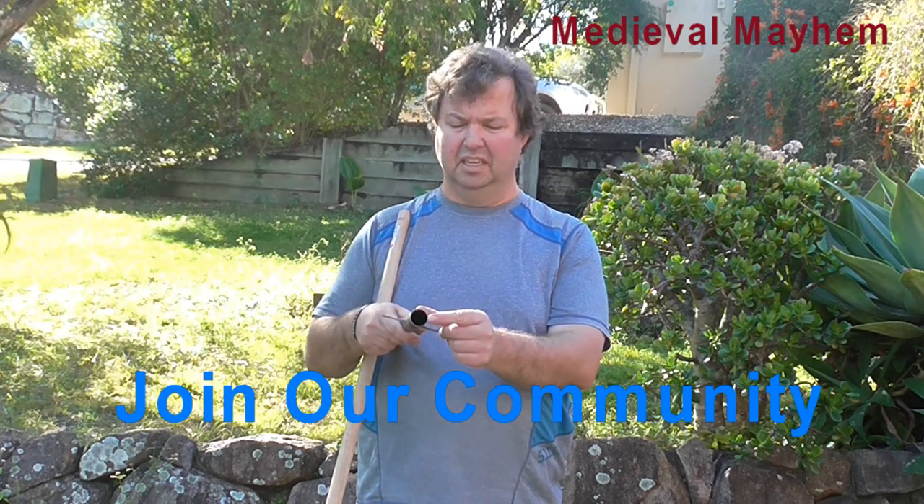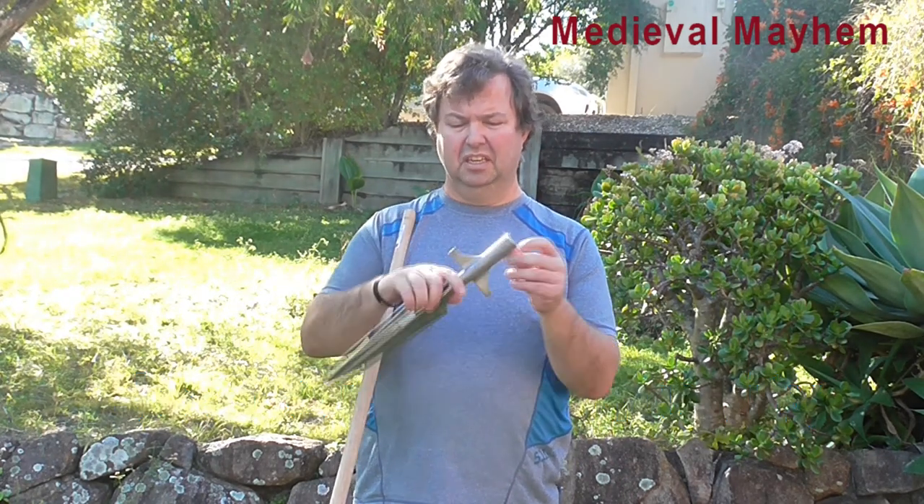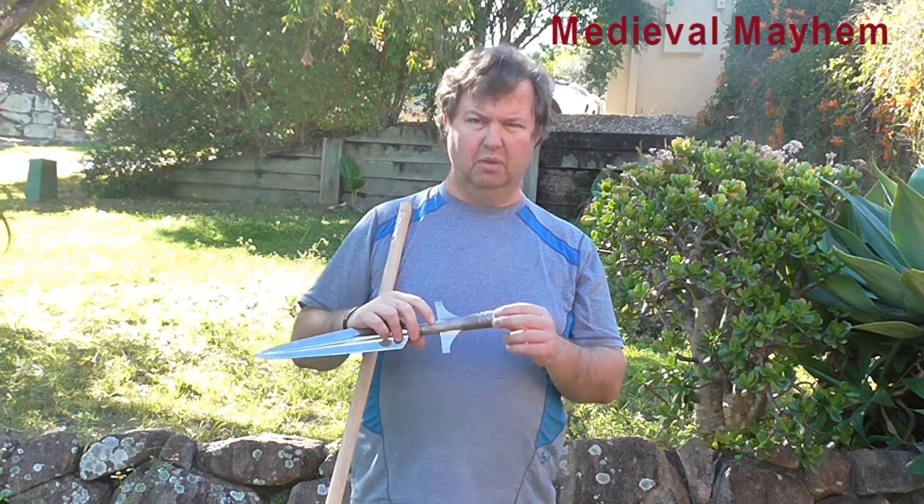The first thing you're going to want to do is measure the internal diameter of the spearhead. You then want to measure approximately how far up the socket goes, as that will give you a direction on how to shape the haft.